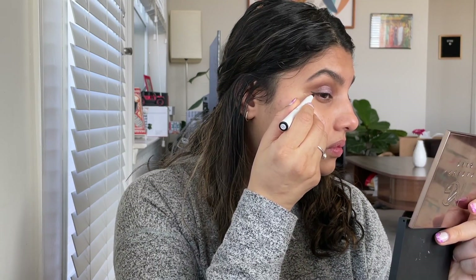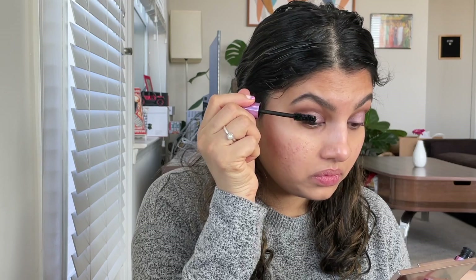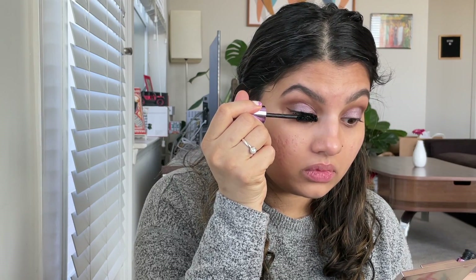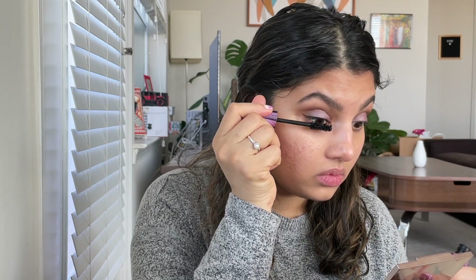As you see here, quickly curling my lashes and going in with the e.l.f. mascara. This is the Big Mood mascara — I really, really like this one. Just the wand is too big; sometimes it can get into the inner corner of the eye, but you can make it work and it gives very fluffy lashes. At least for me, I have very tiny lashes.